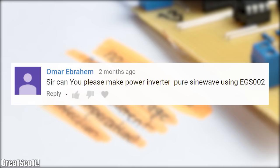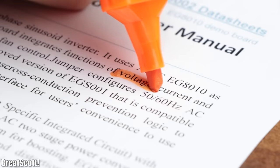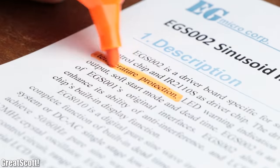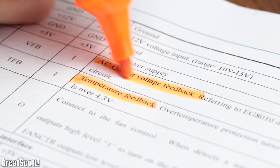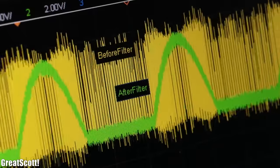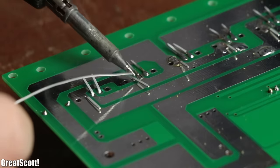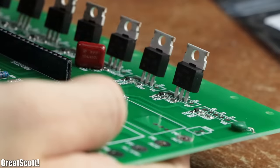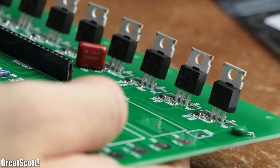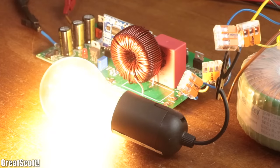Luckily another viewer asked whether I could have a look at the EGS002, which is a cheap pure sine wave inverter module that comes with voltage, current and temperature protection, and apparently even a feedback system. So in this video let's find out how SPWM is used to synthesize a pure sine wave, and afterwards let's try to build an inverter based on the EGS002 to find out whether it is a decent DIY alternative for a commercial inverter.